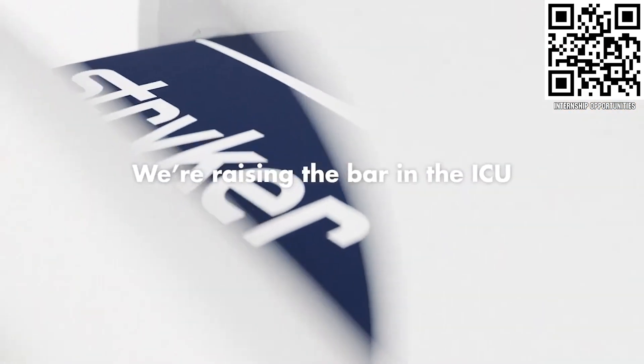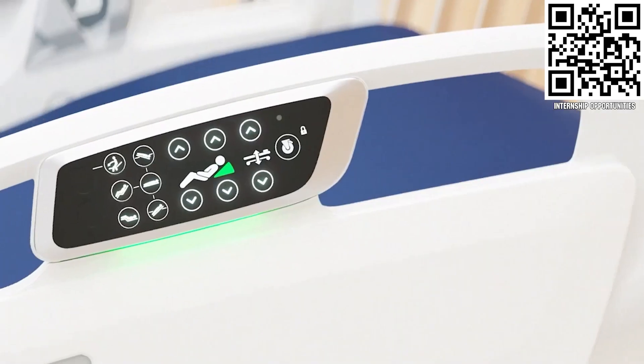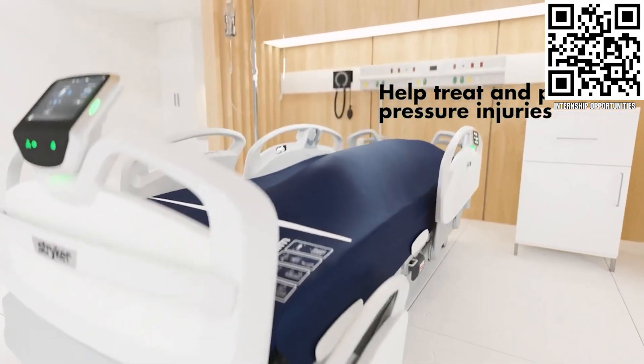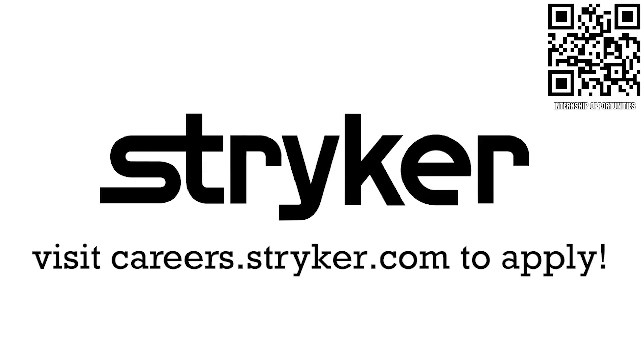FIRST alumni and mentors are making Stryker a top priority for their internships and careers. That's because Stryker knows that those in FIRST are the leaders and innovators of tomorrow. If you want to help make the world a better place by creating life-saving medical devices and technology, get started at careers.stryker.com.